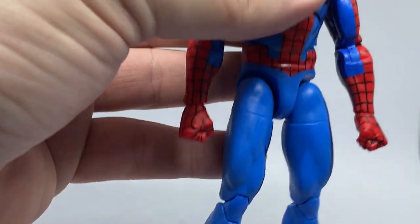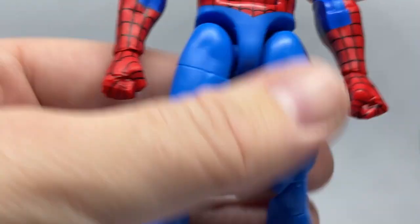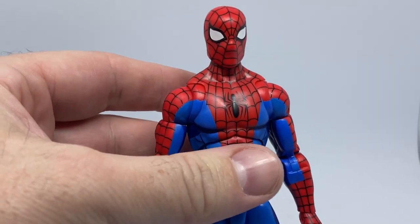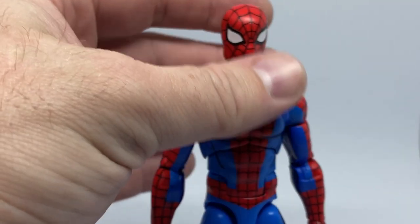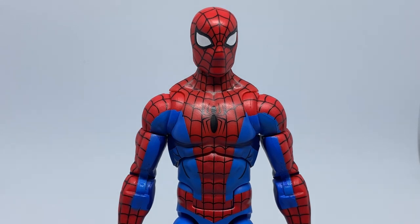The toe-jointed body mold seems to be one they'll use going forward — the recently announced Daredevil is going to use that body mold, which is great. But yeah, this is an awesome Spider-Man. It's a nice quick review; pretty excited to have this one in my collection — long time coming.